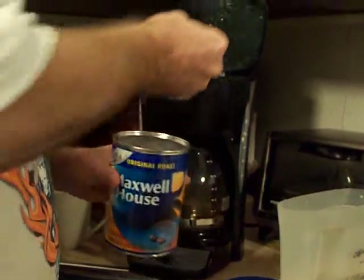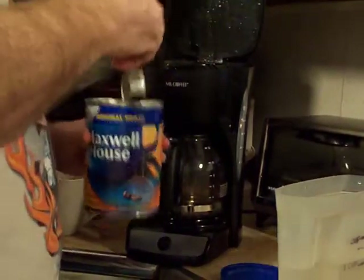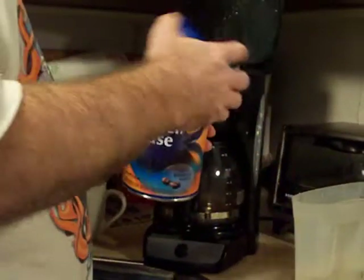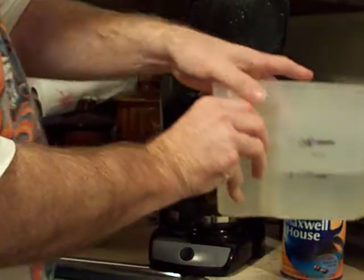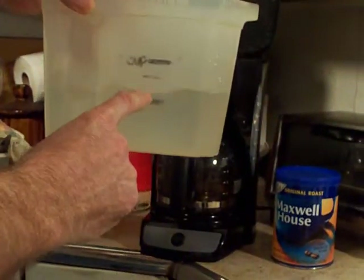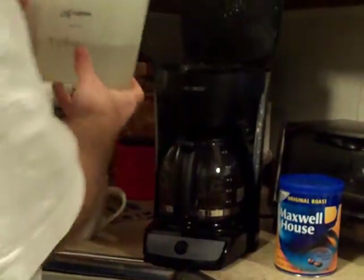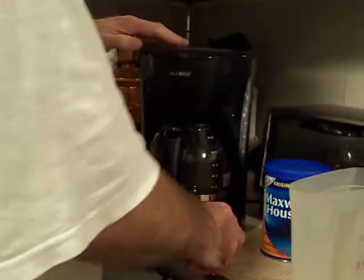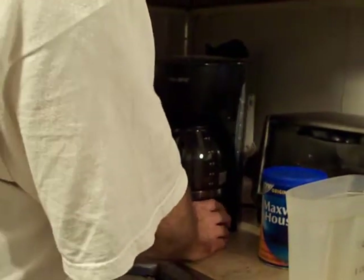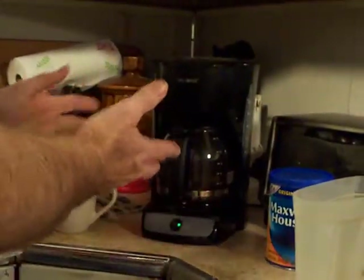This coffee is going to taste really strong, but I'll show you how to avoid the bitter taste that you can get from it. Then you take 18 ounces of water, pour it in the tank, turn the coffee pot on, and let it brew.